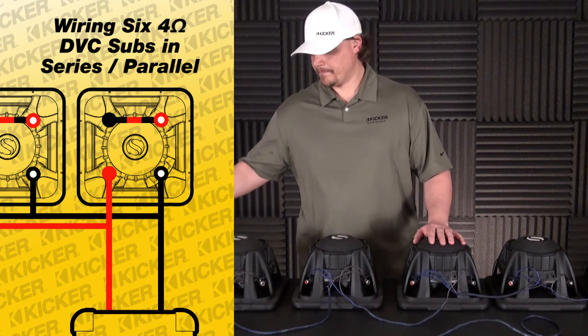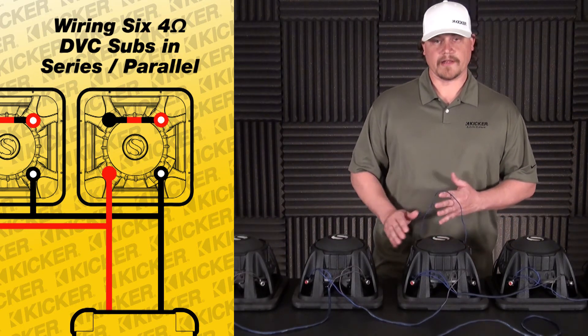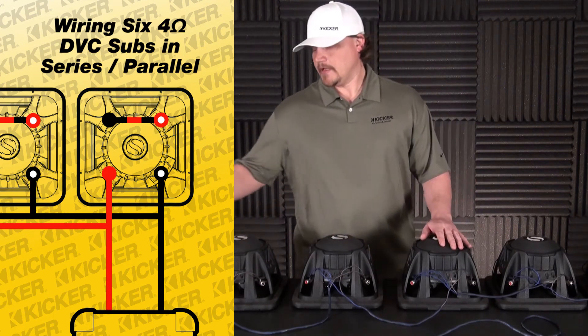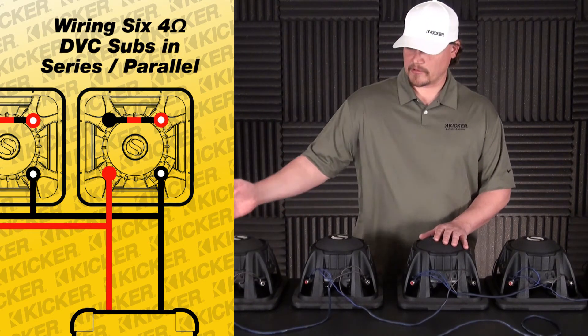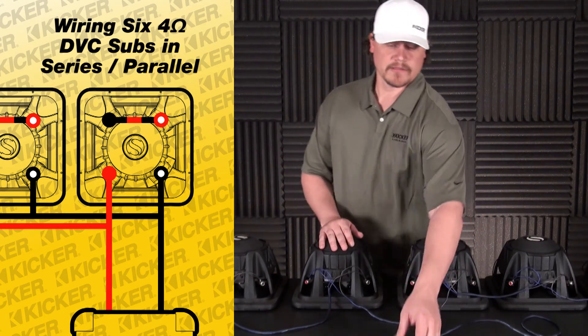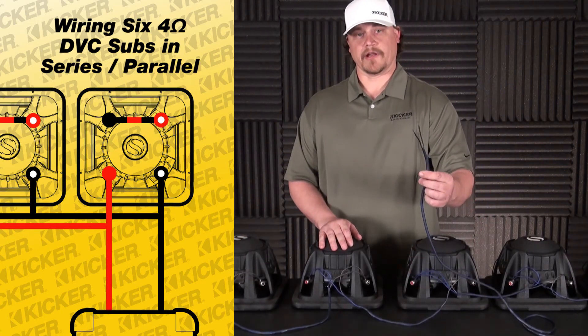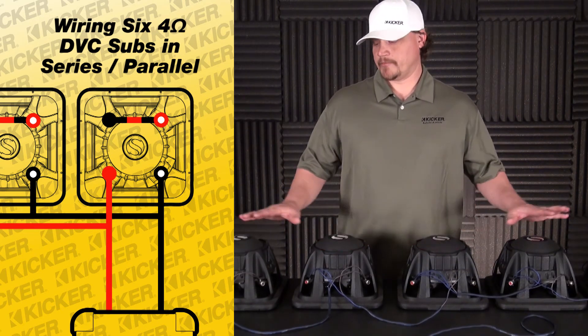Just to recap: we've series each woofer by going red with white dot to solid black on each sub, and then everything left over is all parallel. So basically all of our solid reds are tied together and then all of our solid blacks are tied together to go to our final lead to our amplifier at 1.3 ohms. Hope this helps you guys wire up your six sub setup.